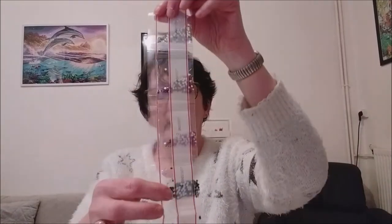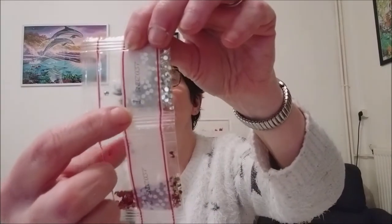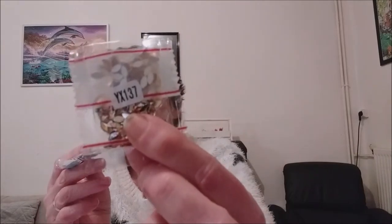So I have my twelve colors: one, two, three, four, five, six, seven, eight, nine, ten, eleven, and twelve. They're all numbered — you can see: one, two, three, four, five, six, seven, eight, and so on. The special beads have small reference codes like this.